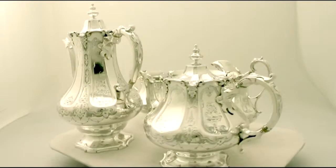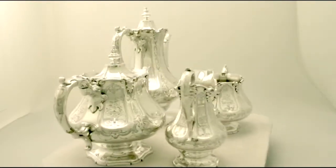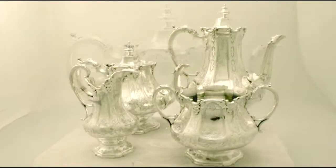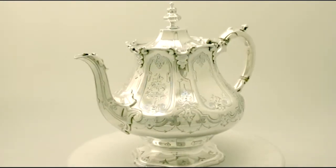The teapot and coffee pot are fitted with hinged domed panel covers. These retain the original and impressive finials. Each handle is embellished with applied strap work style thumb pieces.